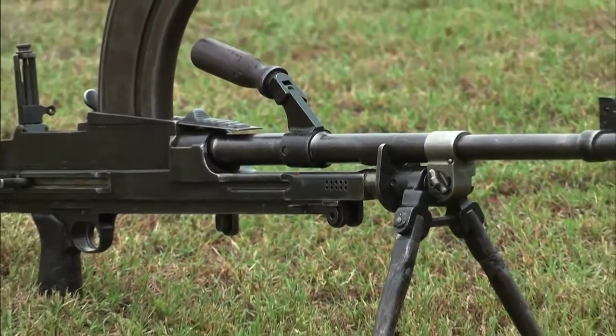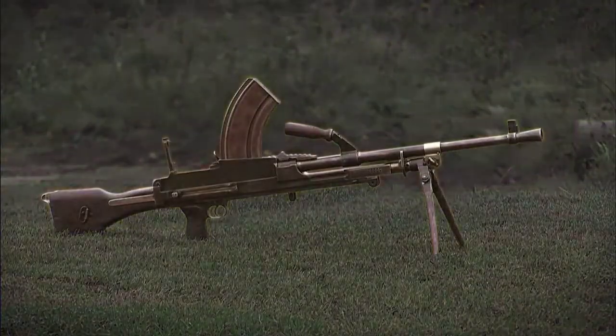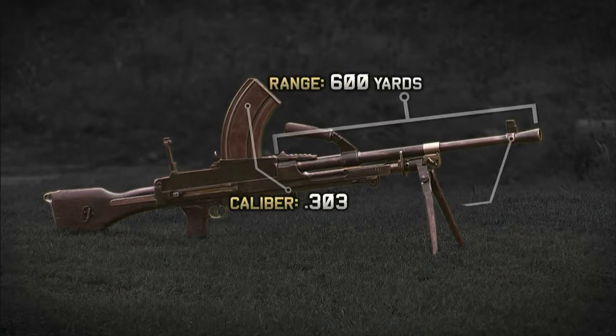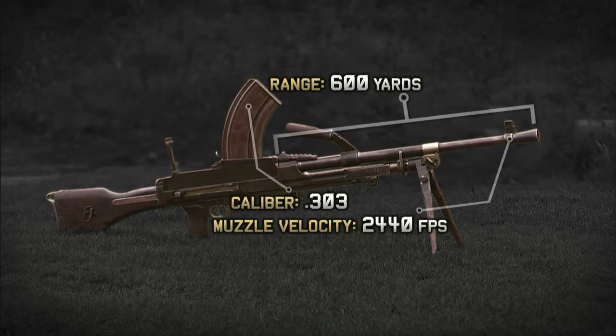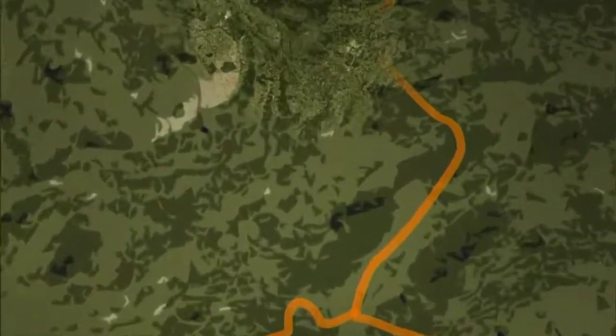One of the fiercest weapons of World War II is the Bren gun. It spits out 520 rounds per minute and weighs only 22 pounds. When World War II begins, the Bren gun takes the front lines by storm.